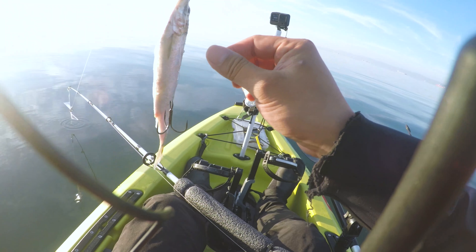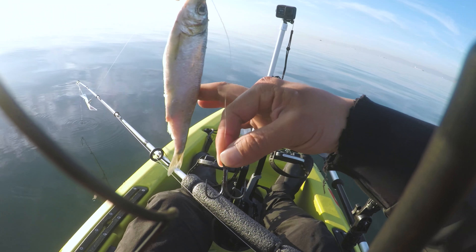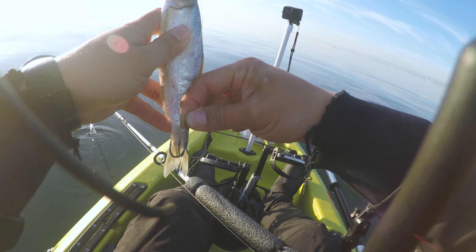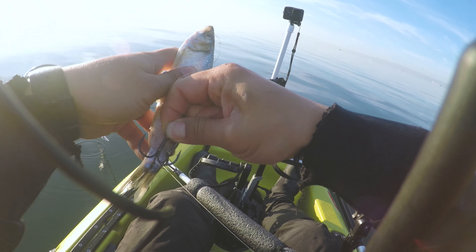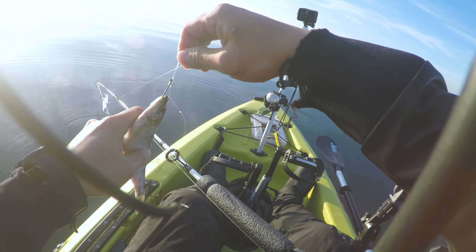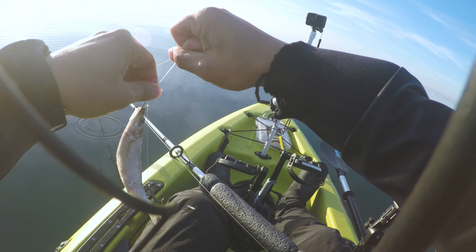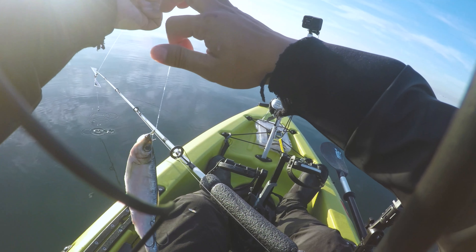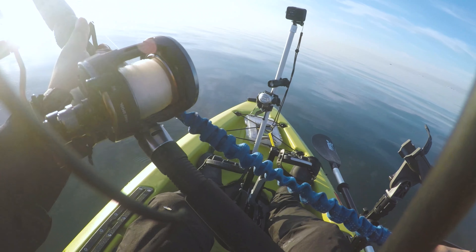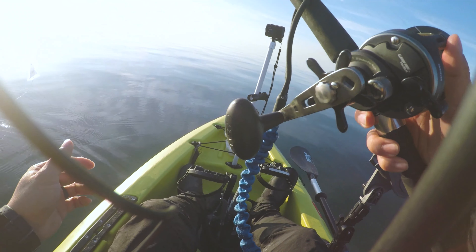I'm going to hook it through the bottom lip, then move the hook up along the line, take the treble hook and put it through the tail like that. Now you want to give the herring a bend — I'll just pull on this line a little bit, see how it bends. That's step number one. Number two, I'm going to add a weight.